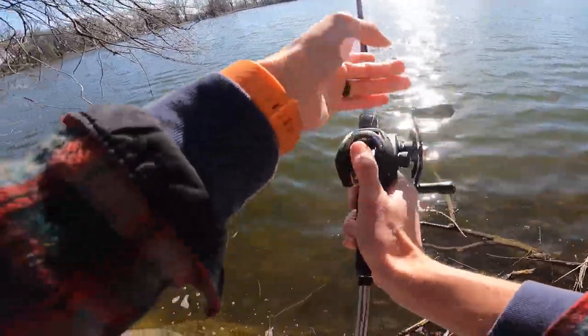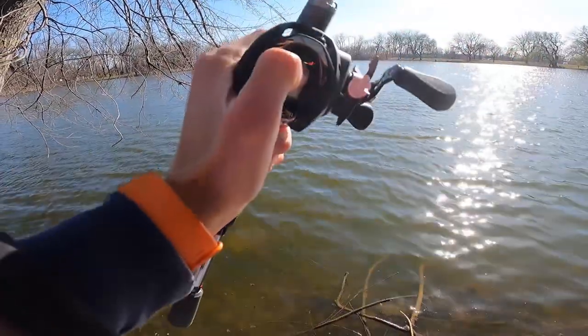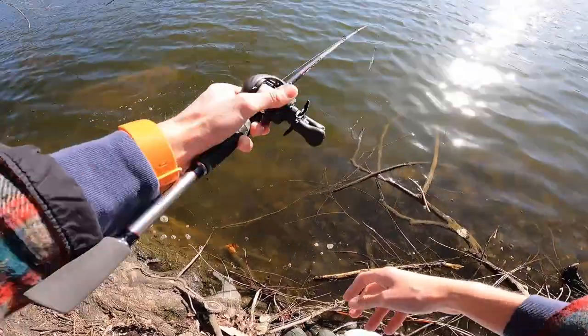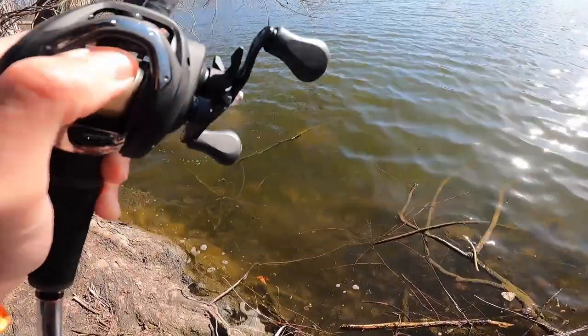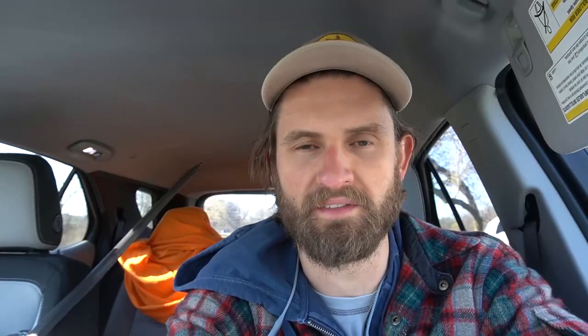This is one of the problems with jerkbait fishing from the bank — I've got this massive tree. If I get this back I am going to go home. There we go — the jerkbait has been retrieved. So the ultimate question: is this reel worth $55? My answer — I would say yes. I would say this is well worth $55, and quite frankly I think it's a really good reel.